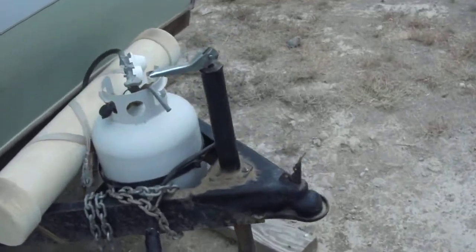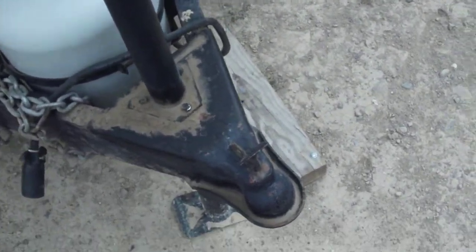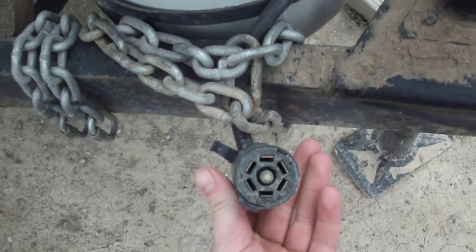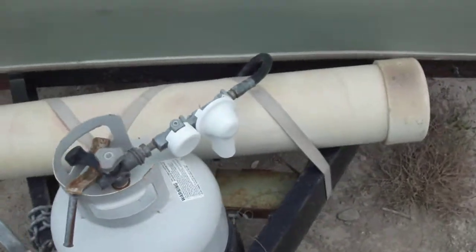Here at the front you've got a standard hitch. I believe it is a 2 and 5/16ths — I've got the stinger and the ball with it. You have a normal trailer plug on it and the lights all work on it.